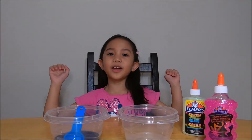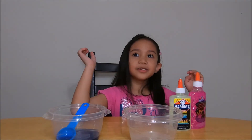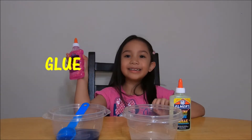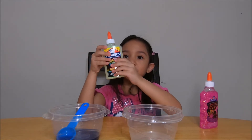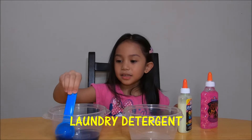Hey guys, welcome to Layla's Bomb Venture! Today we're gonna make slime! We're using two ingredients. First we have the pink glittery glue and then we have the glow in the dark glue and there's also glitters in it, and we're using some detergent.